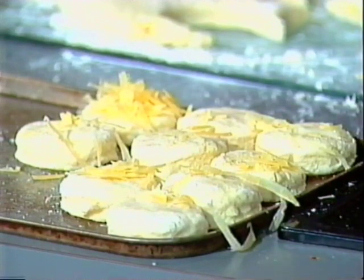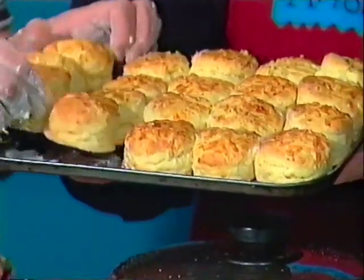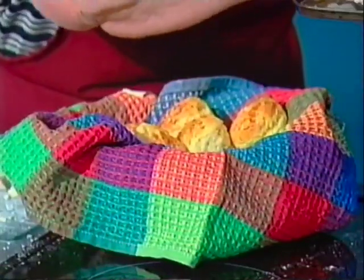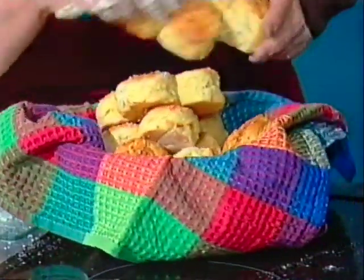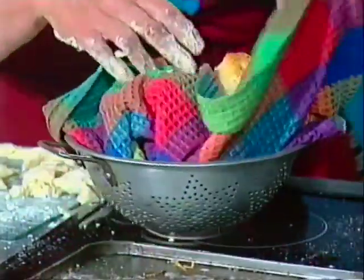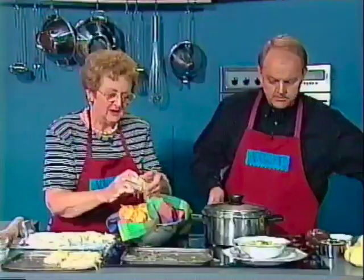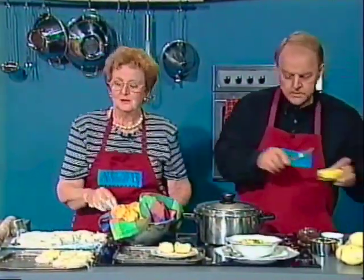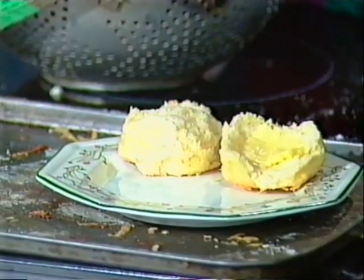Here they are — voilà! Look at those. What you do with your hot scones when you take them out of the oven is take them off the tray — I have my asbestos gloves on — and wrap them in a cloth because that keeps the steam in, keeps them nice and moist, and stops them drying out. Then when you're ready, you take your lovely scone, break it fresh, put on a little bit of butter, and serve these lovely potato scones with the chowder. The recipe is available here at the channel.